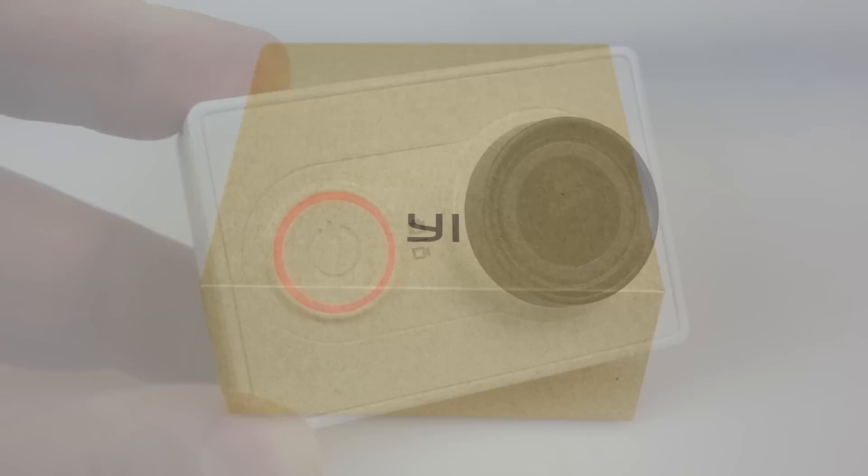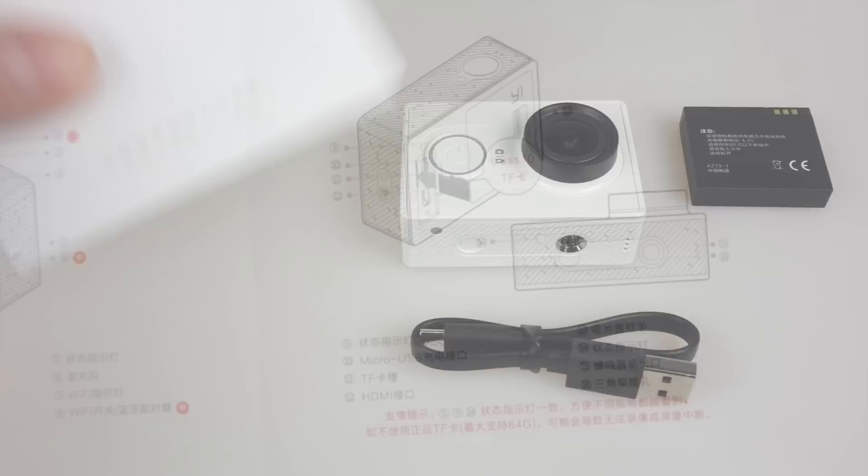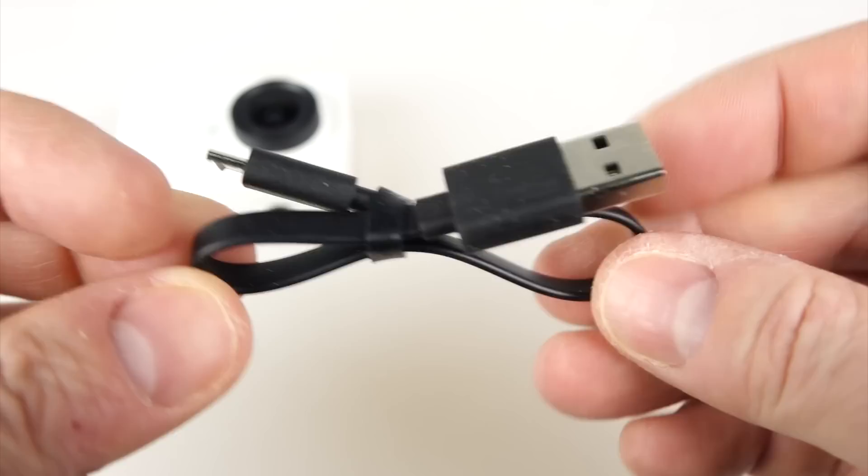If the contents of my inbox are any barometer on the public's interest in a particular product, then people are definitely interested in the Xiaomi Yi camera. So let's get on and do a review. It comes in this neat little cardboard box. Inside there you just get the camera — there's no waterproof case available for this yet, that's coming soon. The instruction leaflet is in Chinese, but you can figure out how to use this camera without it.